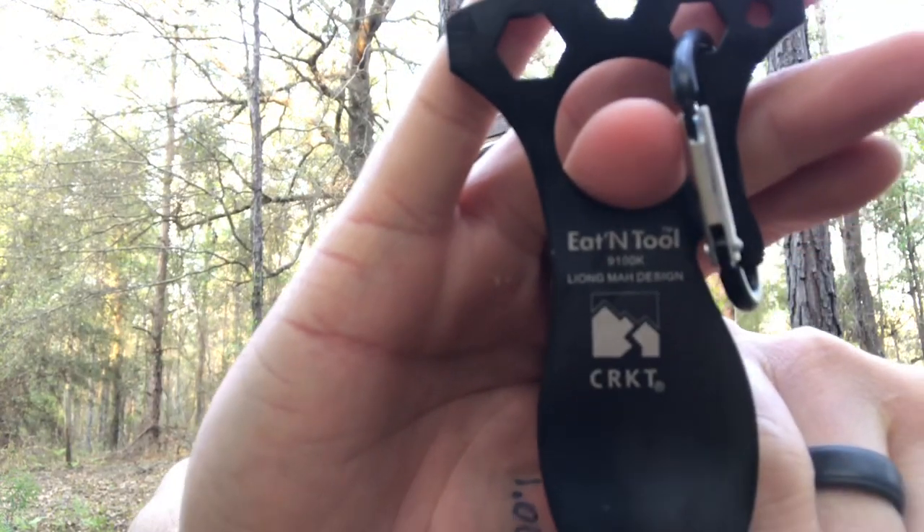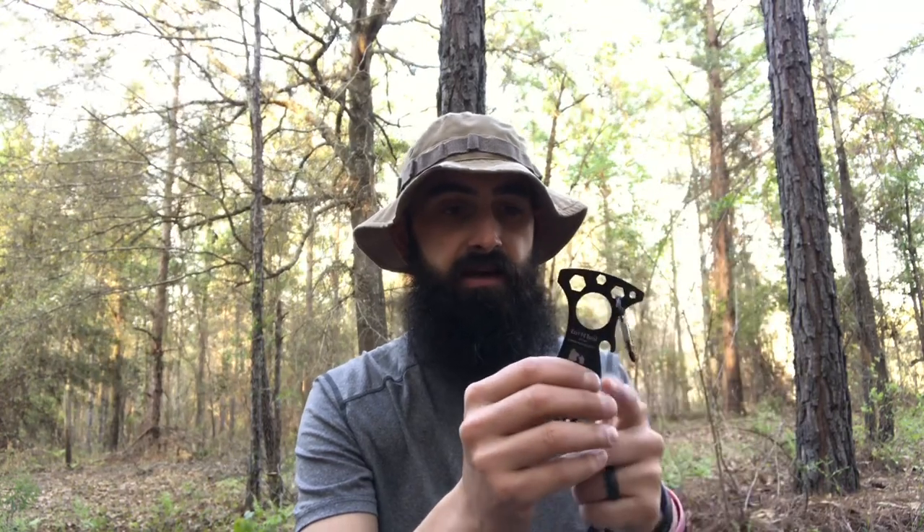Next, we have the Eaton Tool by CRKT. This is a spork that has some wrenches on the top. It does come with a carabiner that you can hang it, a bottle opener, and a screwdriver. Nice little spork — metal. This kit, all in all, is 1.06 pounds. That is as-is how it ships — I weighed it personally and did not take the advice of websites.